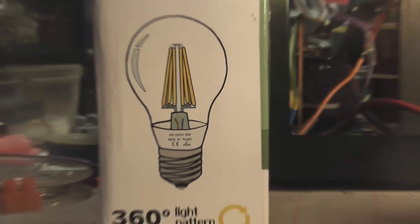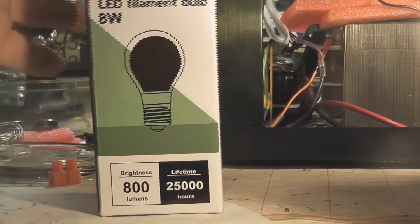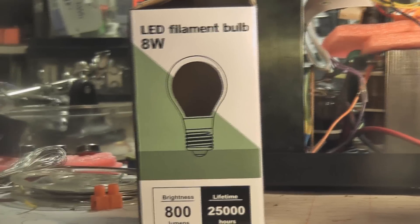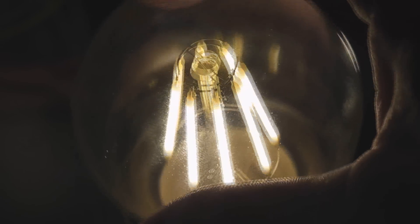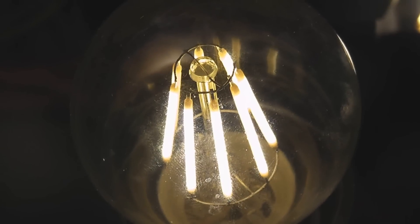Yeah, I'll try them out for now. Makes you quite pleased with the device - quite cool. LED filament bulb. Eight watts is the rating. You can touch the bulbs - they get warm to the touch, but yeah.